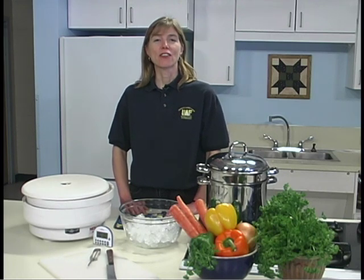Dried vegetables are great to have on hand for adding to soup or to mix with sour cream for a dip. When choosing vegetables to dehydrate, use fresh, mature vegetables. Keep the vegetables refrigerated until you are ready to process them. Then, just before processing, wash and dry the vegetables.